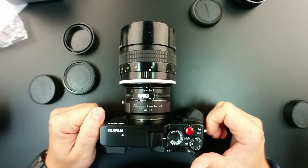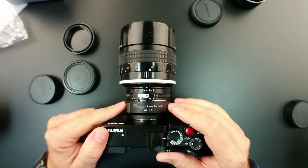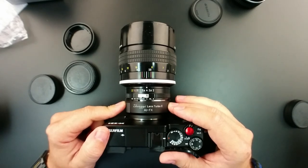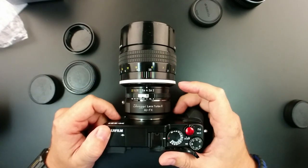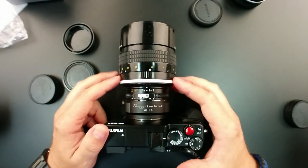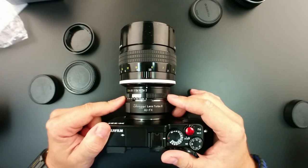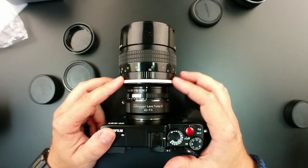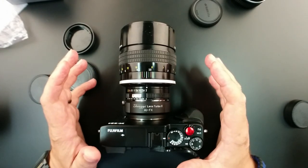A couple of quick facts: the adapter multiplies your focal length by about 0.73, which means the 135mm — which would normally be about 202 millimeters on this body — would behave more like 148 millimeters. Another cool fact is that the f/2 aperture also gets multiplied by 0.73, so this essentially becomes an f/1.5 lens. You're gaining about two-thirds of a stop of light. I can't imagine anyone complaining about that.